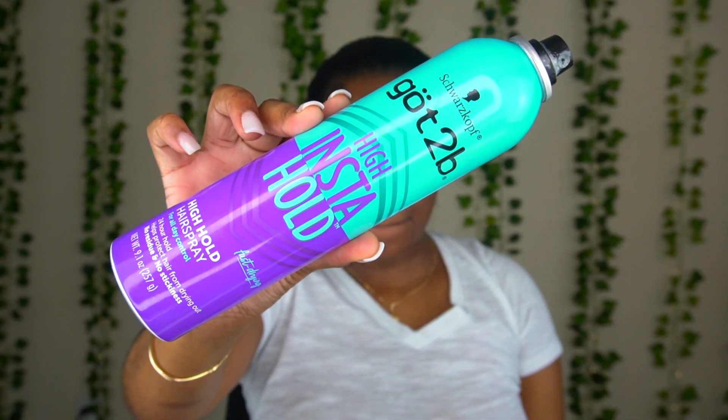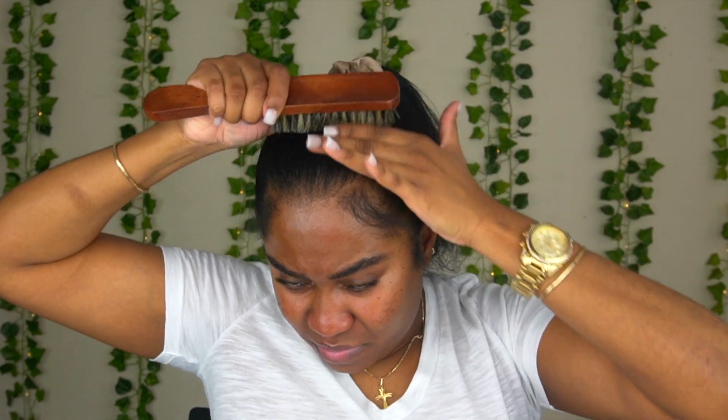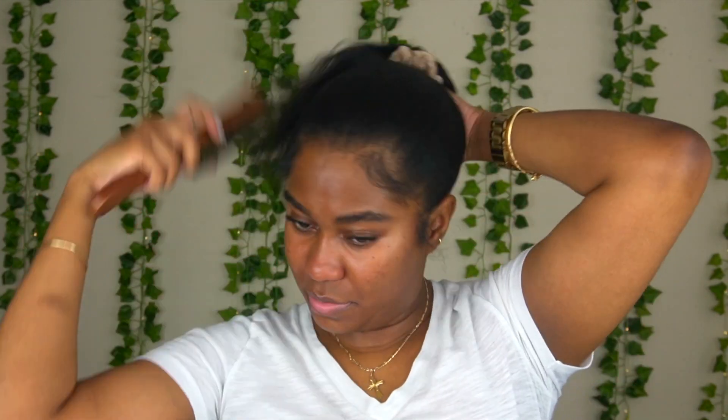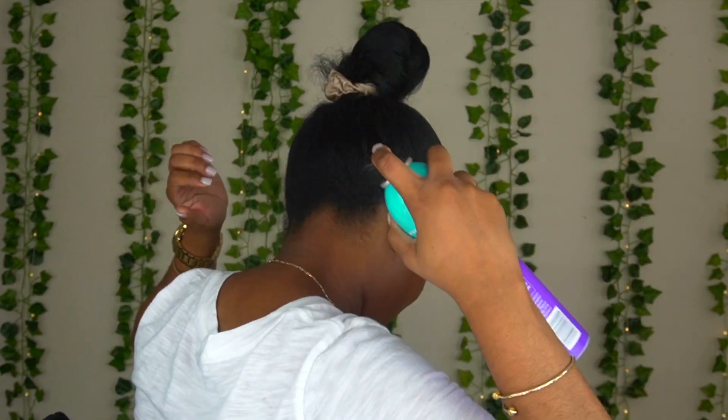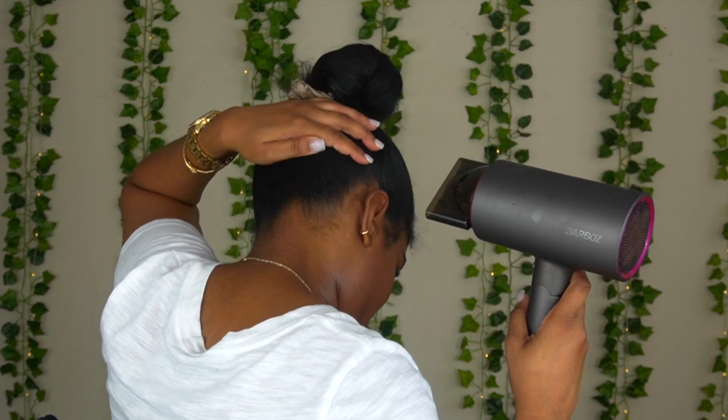Then I'm gonna put that in a loose ponytail. I'm going in with my Got2B High Insta-Hold Spray and I'm gonna use that to start molding down this ponytail. I'll spray it and brush it in with a soft brush, then blow it with my blow dryer on cool air — cool air is very important because that's what's gonna bulletproof and dry it. Hot air will make my hair sweat. I didn't do too much at the back since I wasn't being too serious with this hairstyle, but if you want to wear this out I do recommend doing a good amount of spray on the back.